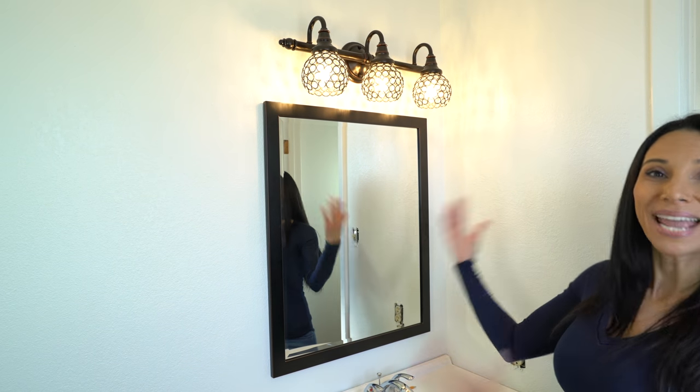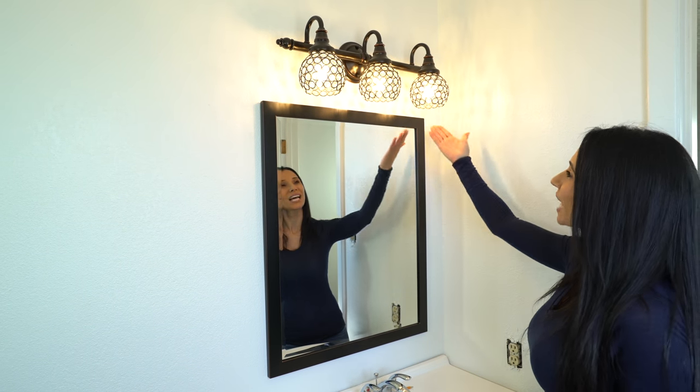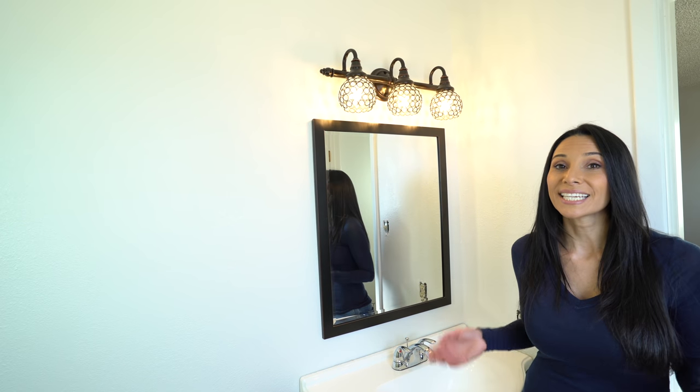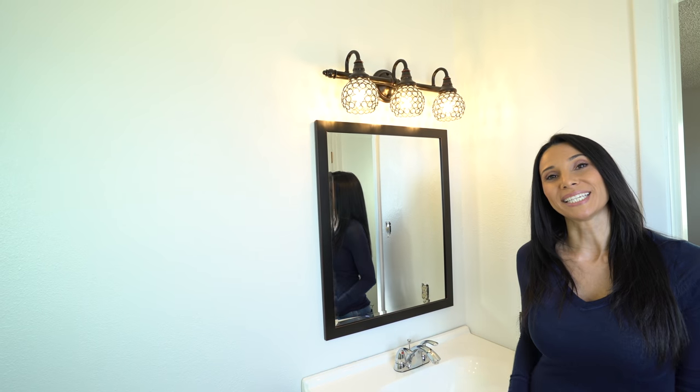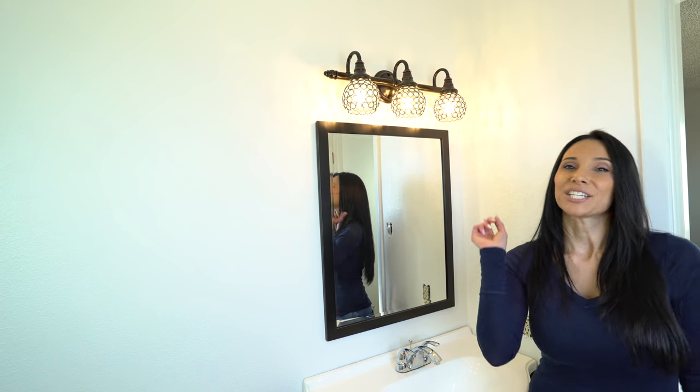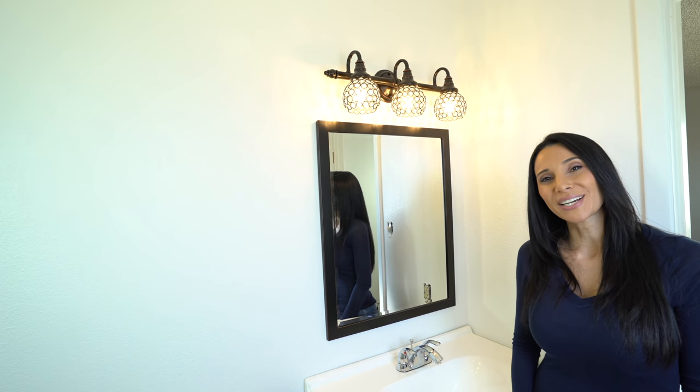That looks amazing and look at those beautiful lights. I'm beaming ear to ear because I did this myself, and that's it — it's a lot easier than you think it would be. Next I'm going to hang up these towel racks. Stay tuned for my next video and don't forget to subscribe and share my videos.